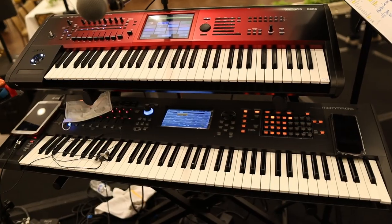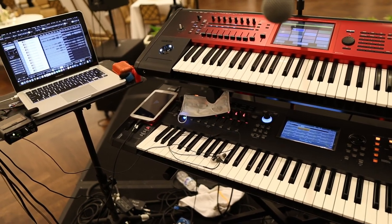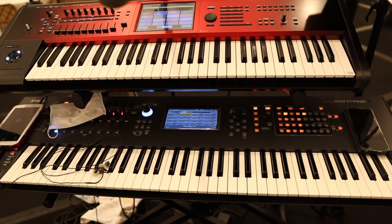Something else that I personally like about the Montage is the empty space on the upper left column of the keyboard. I know that may sound a little crazy, but that empty space is very functional. When you're on a gig, you can set your iPad there for your lyrics, your paper setlist, your phone, or whatever you want — and that makes the Montage just a whole lot better of a keyboard for me.